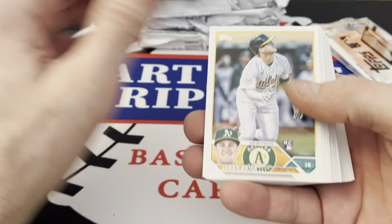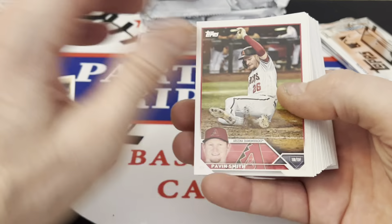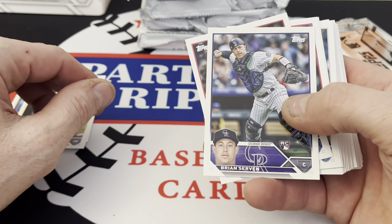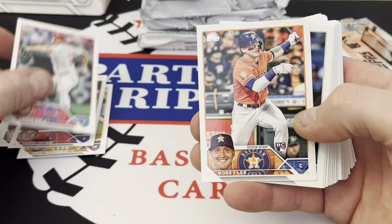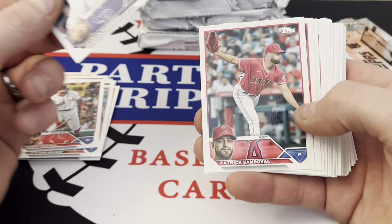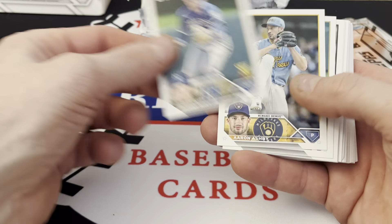I do like the new design — kind of reminds me of '83-'84. And we have a Johan Bride rookie. Back to the flipping — Pavin Smith, Cronenworth. There's Brian Serven rookie, Shohei, Aaron Nola, Cory Lee, Ben Tendi, Christian Javier, Tommy Pham, Shane Baz. And there's a Bobby Witt Jr. gold cup card — we will take that.